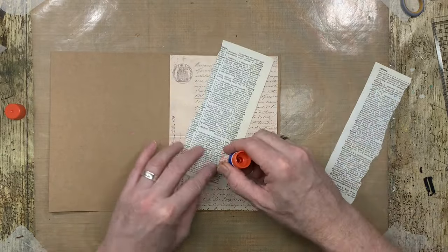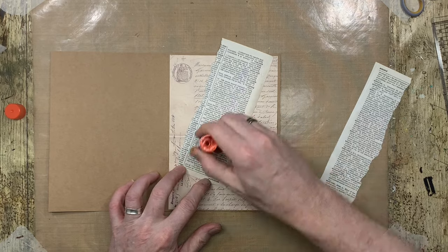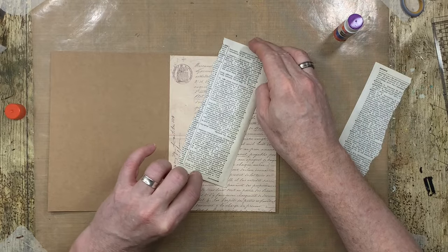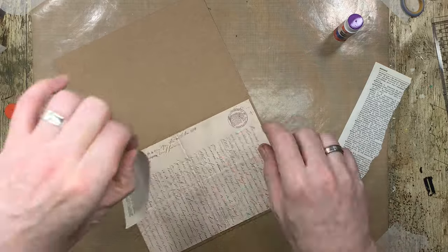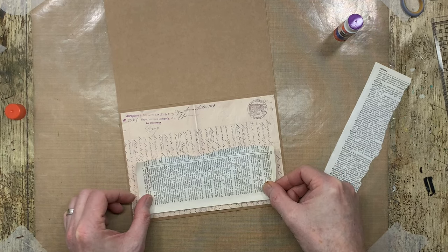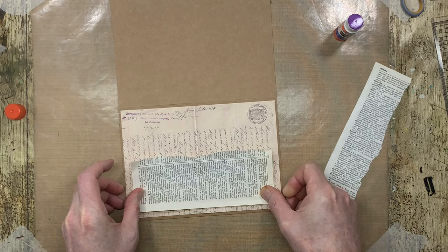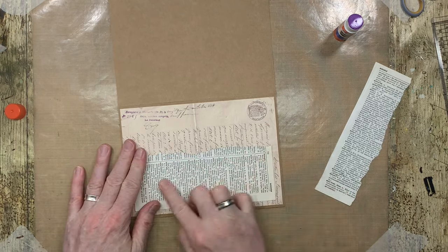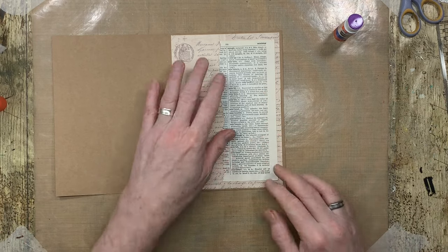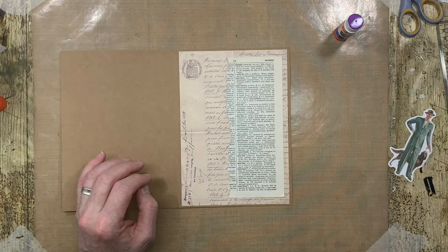And I'm going to glue that down, just like that. Sometimes art journal pages don't take a long time — sometimes you can do one in ten minutes or five minutes, as the mood takes you. So let's put that in the middle, or near enough. I'm leaving a little bit of a gap on the edge. You could introduce a little bit of color here if you wanted to — a few splatters, a few sprinkles, it's not a problem.